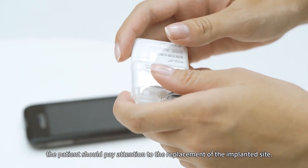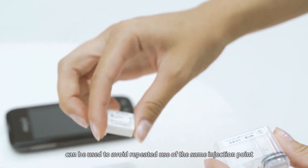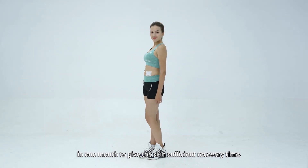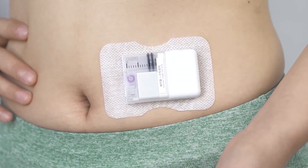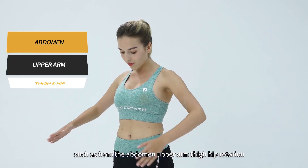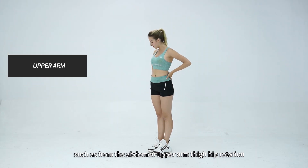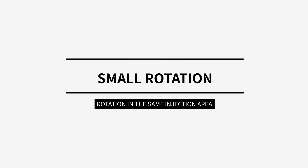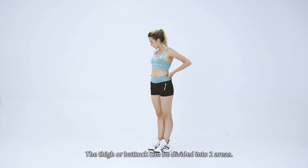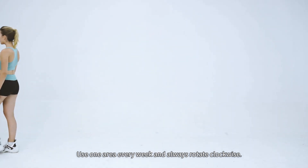When replacing the pump base and cannula, the patient should pay attention to the replacement of the implanted site. Large rotation and small rotation can be used to avoid repeated use of the same injection point in one month, to give the skin sufficient recovery time. Large rotation refers to rotation between different injection areas, such as from the abdomen, upper arm, and thigh. Small rotation refers to rotation within the same injection area — the abdominal injection site can be divided into four areas, and the thigh or buttock can be divided into two areas. Use one area every week and always rotate clockwise.